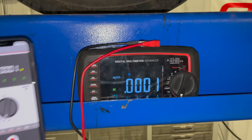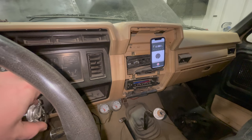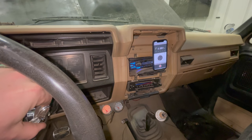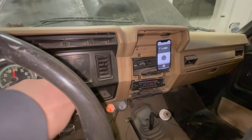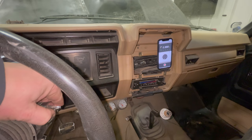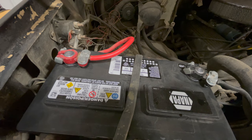I can just leave the multimeter sitting down here and look at my phone to see if we've got any voltage. Back up inside the truck — if I turn the key and we see voltage go up on the multimeter, then we know the starter is getting power from the solenoid. It looks like it is not. I think the problem might be the starter solenoid, because as I'm turning the key we are not getting any power down to the starter.